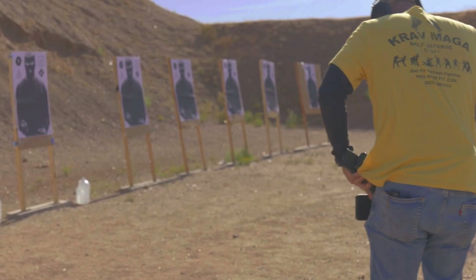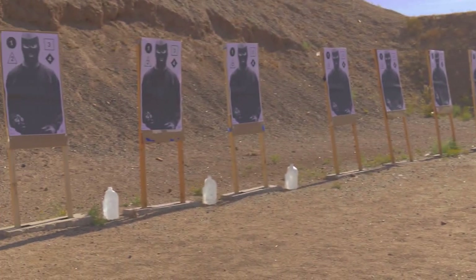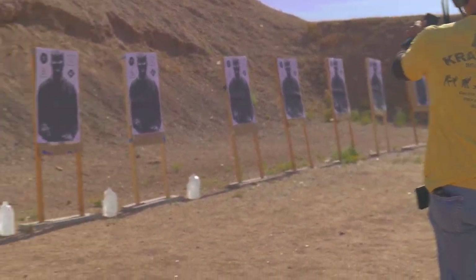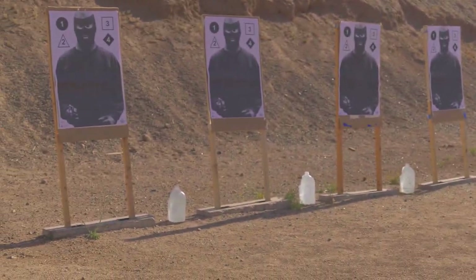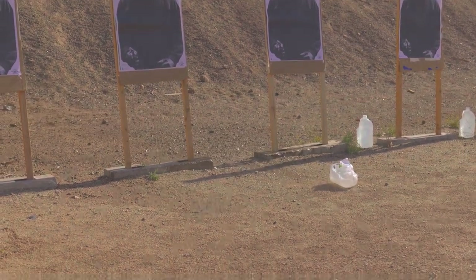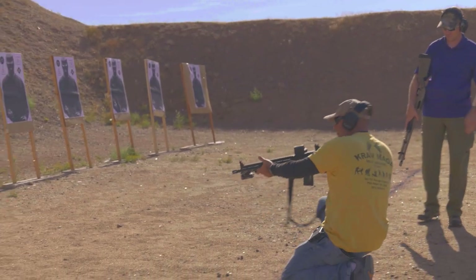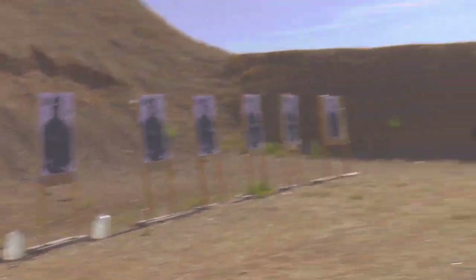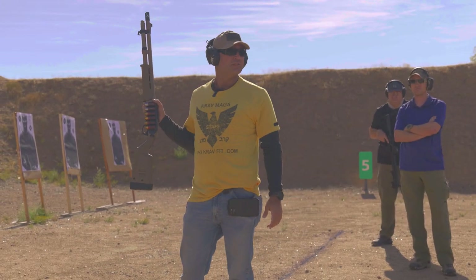Now we're gonna run the AR-15 with a 5.56 round, also known as a .223. The difference between those two designations are not important for what we're doing here. Here is my Full Metal Jacket rifle round — this will be considerably louder. Energy transfer. And now the good carry round. Energy transfer. Making sense? I think we can see the issue.